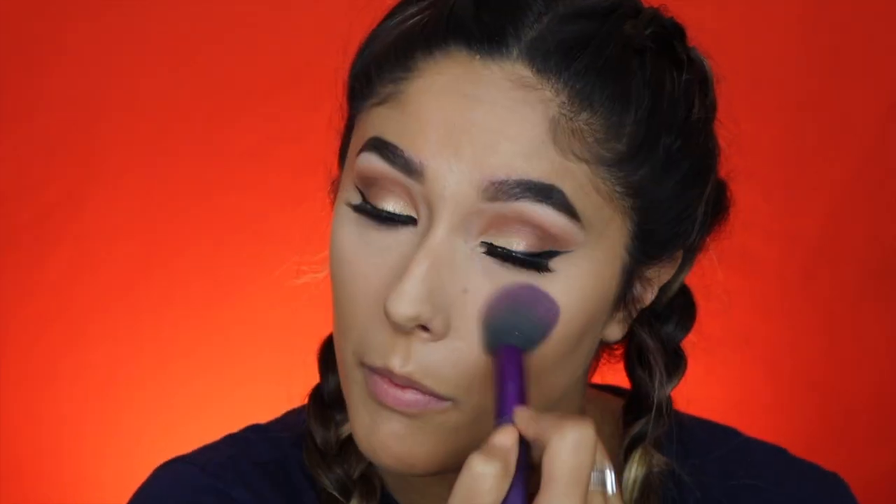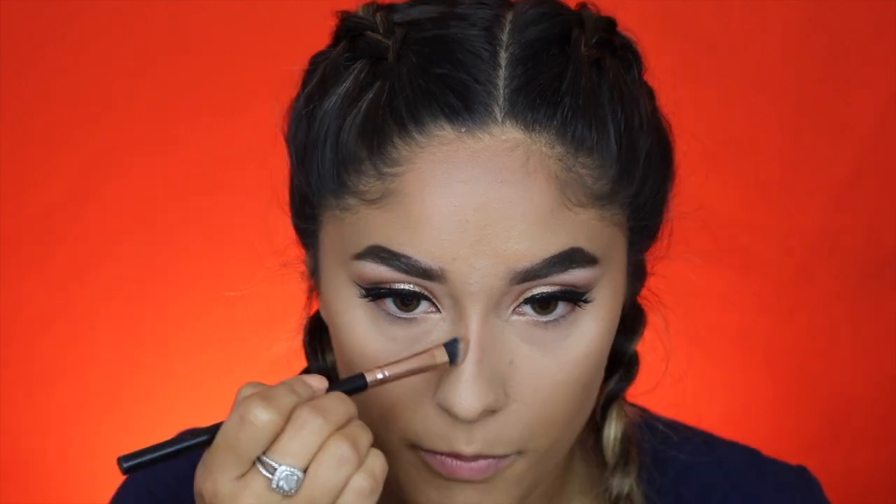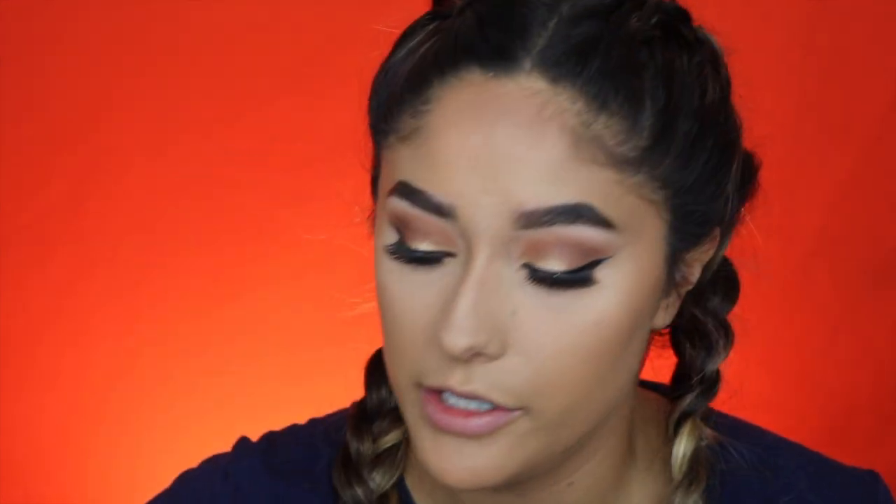I'm going to set that concealer with the NYX HD Finishing Powder in the shade Banana. Then I'm going to contour with the Wet n Wild Contour palette in the shade Dulce de Leche, and also contour the nose just a little bit. I'm going back in with my Cody Airspun powder to bake under my contour on the smile lines — because I smile too much and I crease — and also bake my nose.